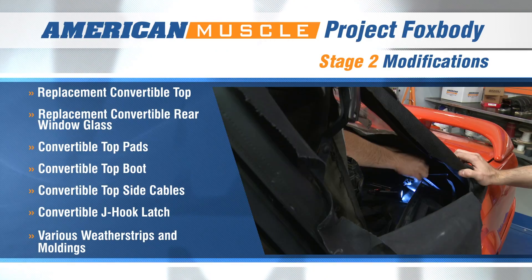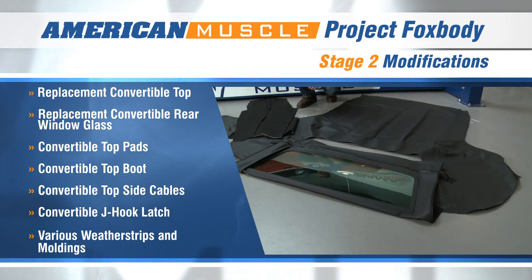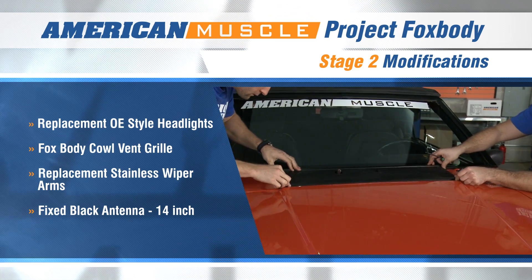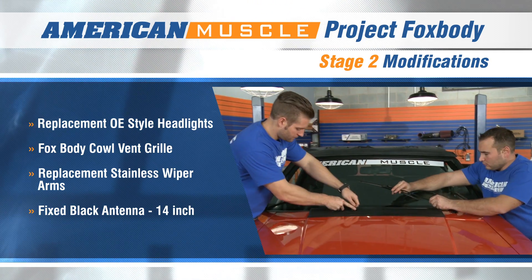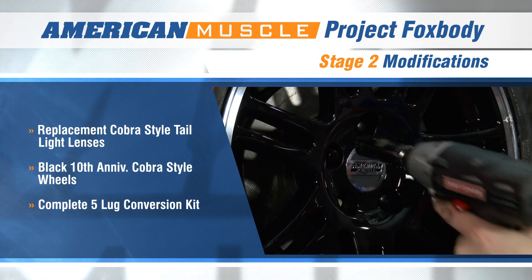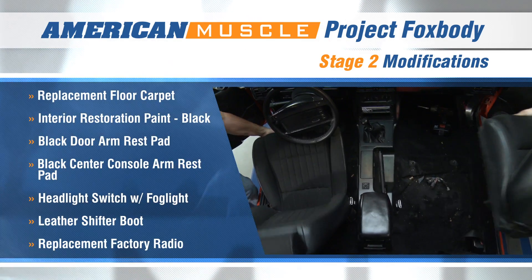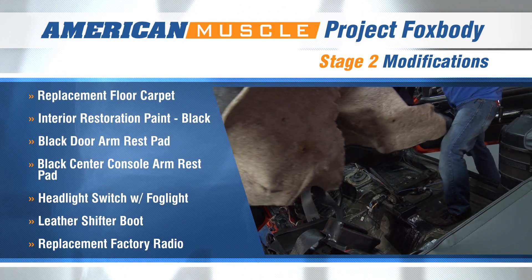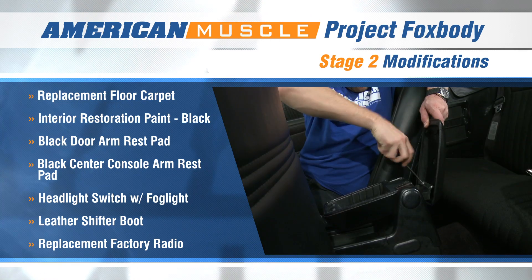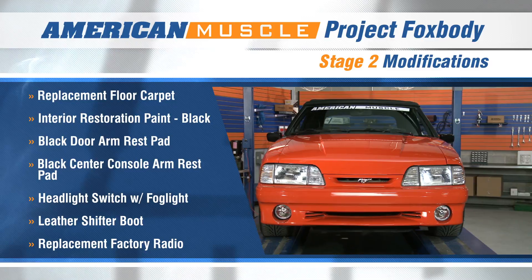In Stage 2, we completely replaced our destroyed factory convertible top with a brand new top and rear glass, along with just about every piece of molding and weather stripping you can think of. We put the finishing touches on our convertible Cobra vision, thanks to our Cobra taillight covers and 10th anniversary Cobra style wheels, made possible by the 5-lug conversion kit we installed. Finally, we moved to the interior and made it look as good as our exterior, thanks to the freshly painted dash, new carpet, and other miscellaneous items, making our GT look and feel like it was 1993 all over again.